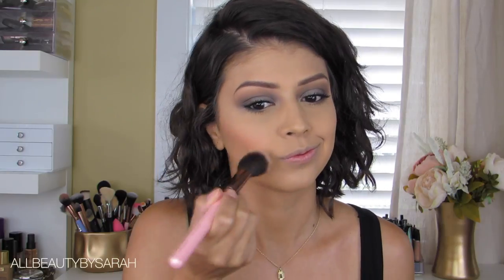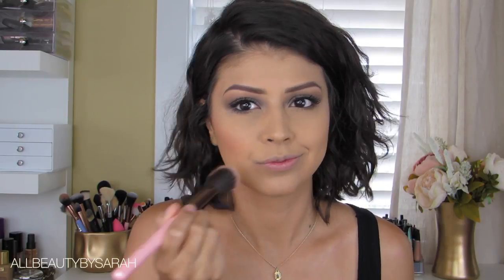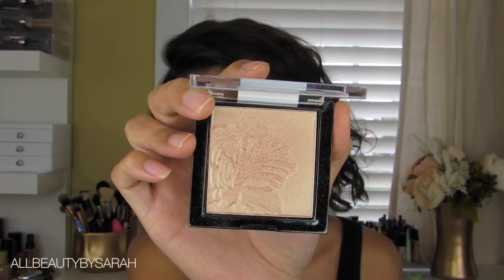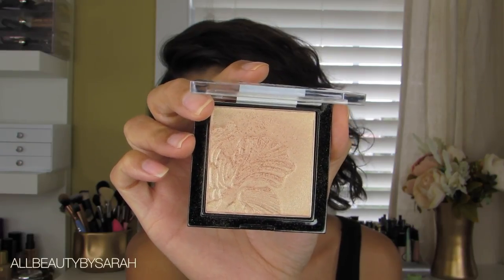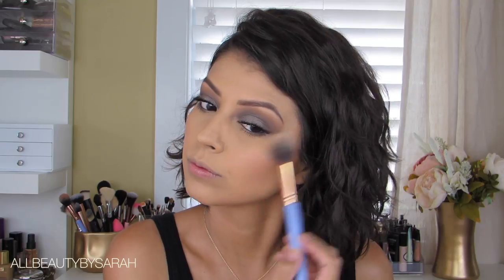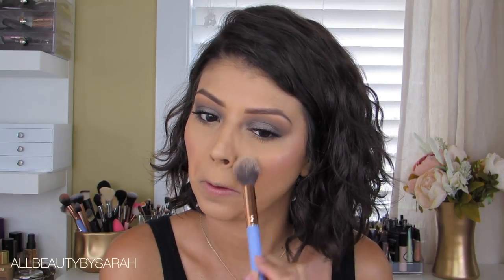For blush I decided to go with one of my all-time drugstore favorites — Luminoso from Milani, one of their baked blushes. Just applying that onto the cheeks before moving on to another drugstore favorite: the Wet n Wild MegaGlo Highlighter Powder in the shade Precious Petals.